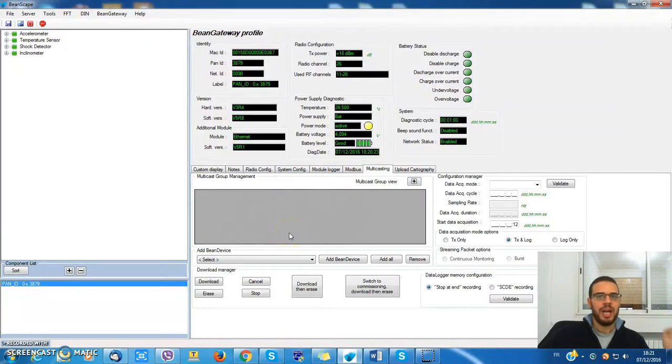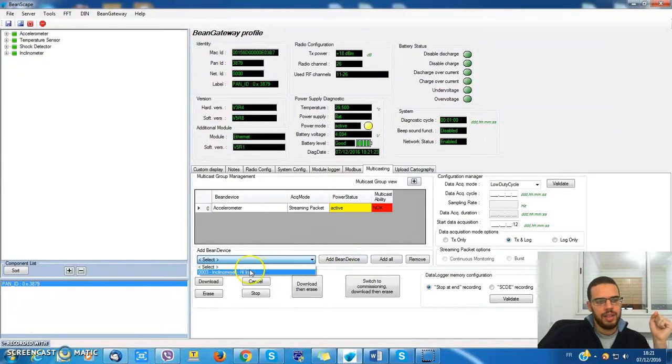In this area we have to insert the bin devices that we would like to run. I have two choices here: the accelerometer and the inclinometer.